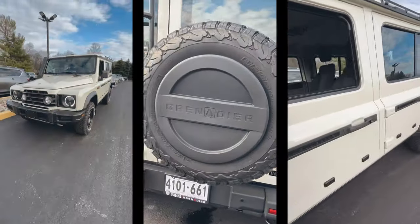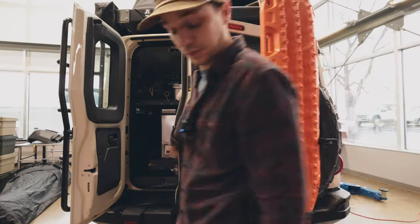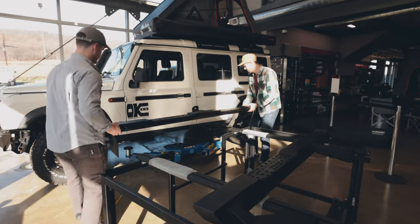We just picked up our brand new Inios Grenadier. With the help of my co-workers, we're going to turn this vehicle from a bone stock truck into an awesome adventure vehicle. In the last episode with the Grenadier, you saw us install Lucaps load bar feet and rooftop tent. In today's episode, we're going to be installing Buzz Overland's rock sliders and rear storage system.